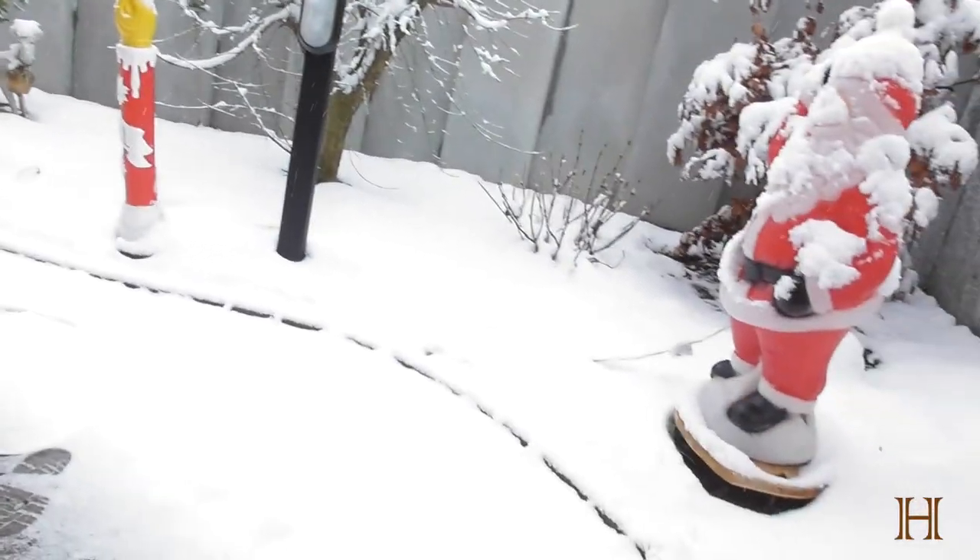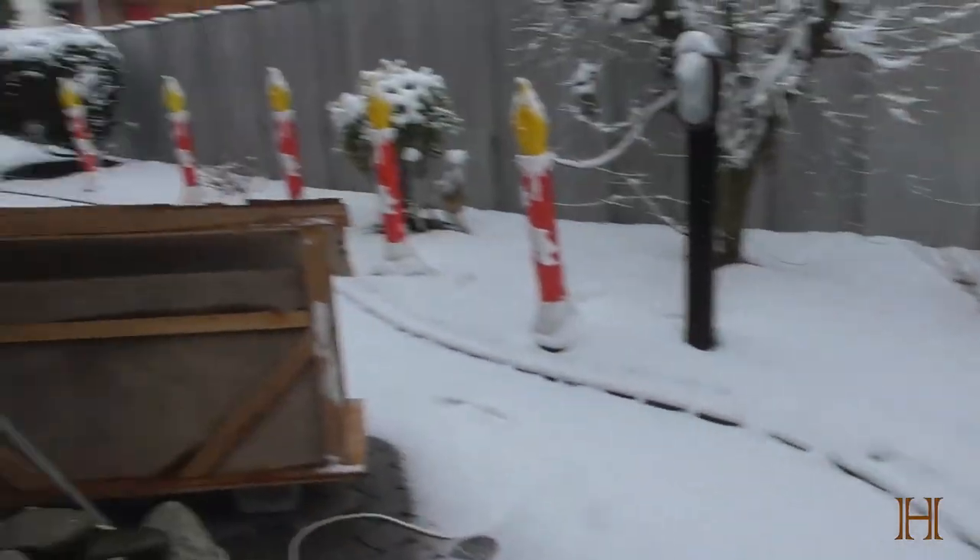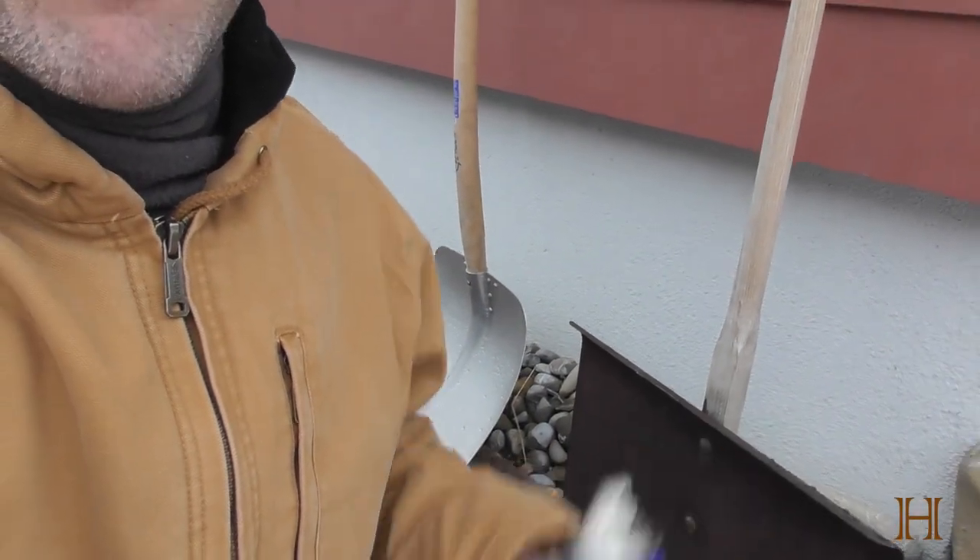Hey guys, welcome back to the ranch. It finally started snowing a bit here at the ranch, and that means it's time to dig out my grandfather's old shovel. Now I just want to give you guys a quick tip — you just already saw the can of WD-40 in the previous shot — on how to prevent snow from sticking to your shovel.